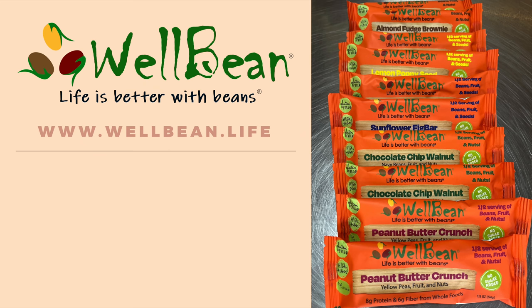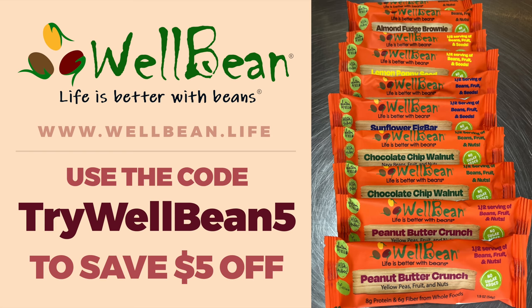As a special deal for our viewers, follow the link in the description and use the code TRYWELLBEAN5 to save $5 off a variety pack on your first order, because life is better with beans.